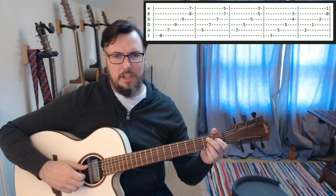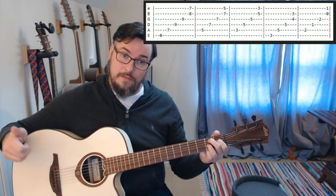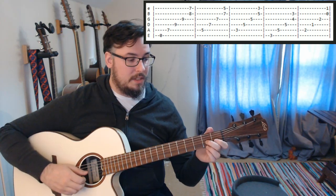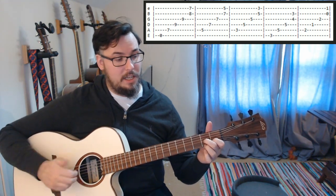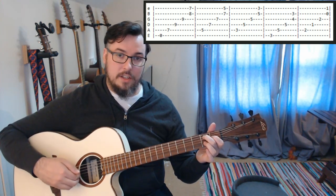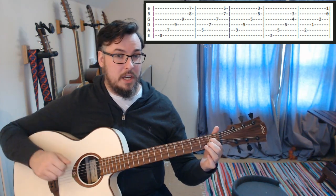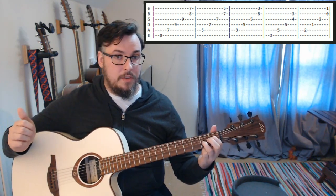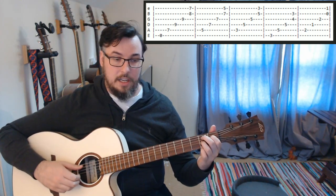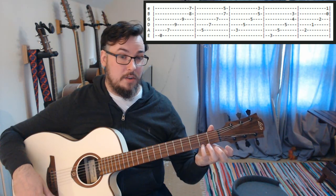Then we are going to switch to a D7 shape. We are going to keep our little finger there — this shape is essentially like a D7 shape, or an inside-out D. We are going to have our second finger on the second fret on the A string, first finger on the first fret on the D, third finger on the second fret on the G, and our fourth finger on the left hand on the second fret on the high E.